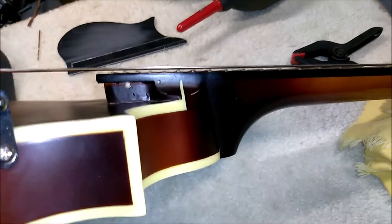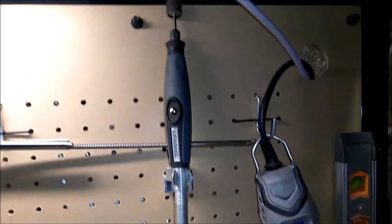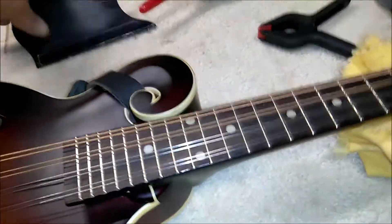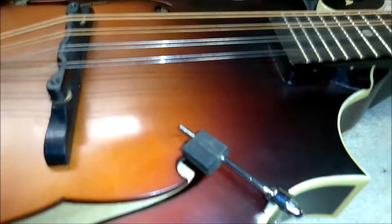For the other hole, there's no way to get to that with the drill bit. I actually used my Dremel drill bit, which is a pretty big bit, to make the other hole. But no one's ever going to see that, because these two pins are going to go in there and then it's going to sit on this block here.